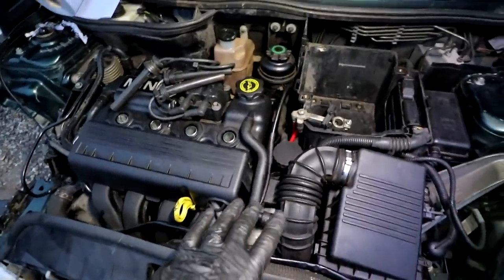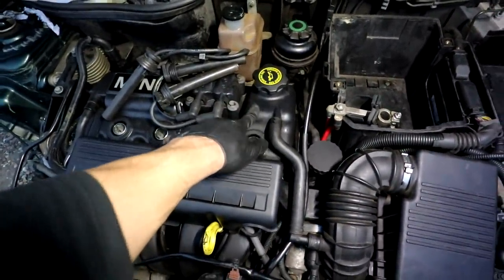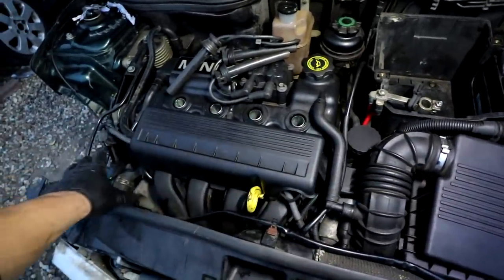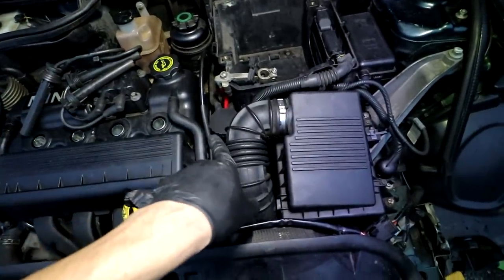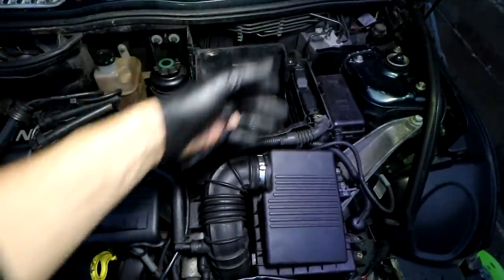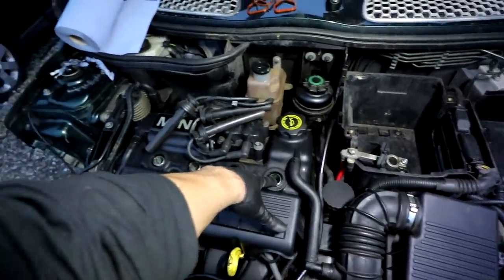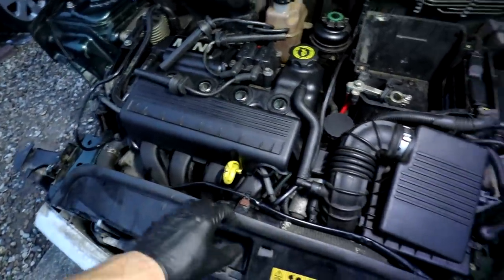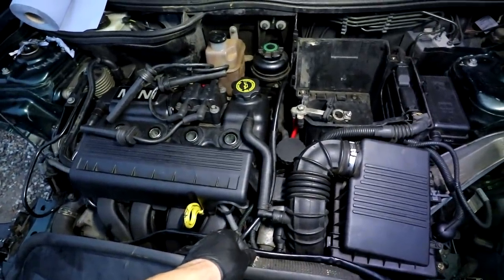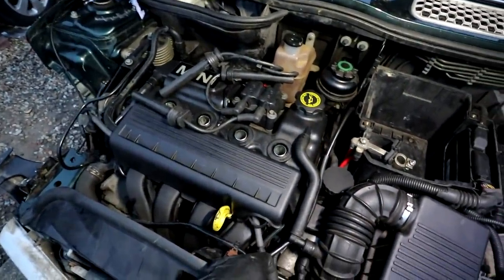Let me catch you up quickly — I've skipped forward quite a bit. Since fitting the valve cover, I've put the injector loom on, wired up everything under the air box, fitted the air box, battery tray, and the ECU is in and all plugged up. What's left: spark plugs have to go in along with the ignition leads, the battery needs to go in, and then coolant and oil. There's really not a lot left to do.